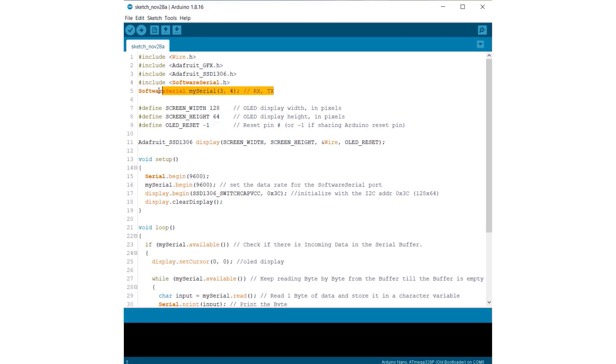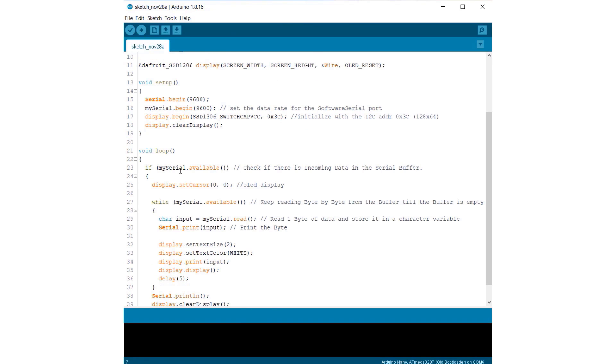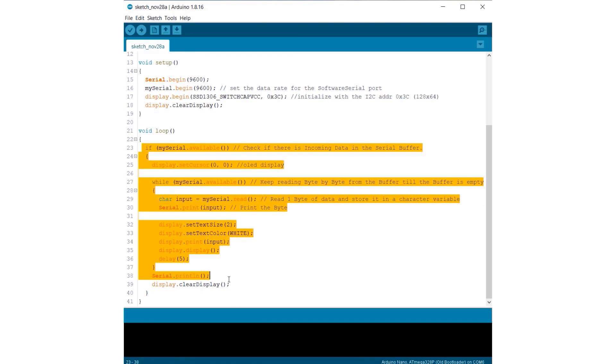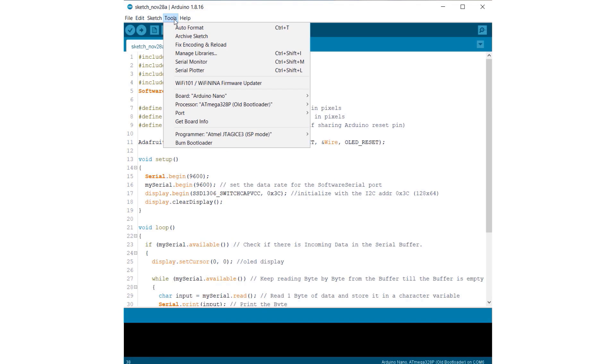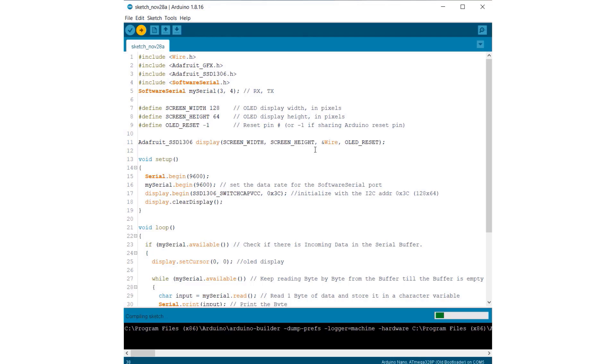Let's look at the sample code. We have used software serial for UART communication. The OLED library is defined by Adafruit GFX and SSD1306 library. The baud rate of the module is set to 9600, and whenever serial data is detected, the module will give the output data on the serial monitor as well as on the OLED display. From the board menu, select Arduino Nano and also the COM port, then hit the upload button to upload the code.